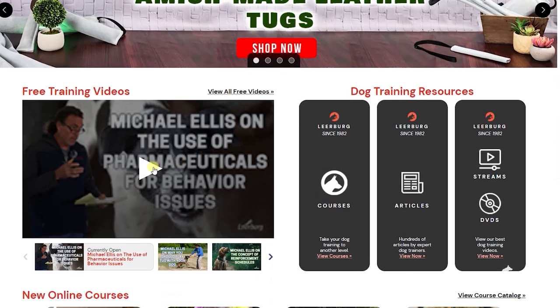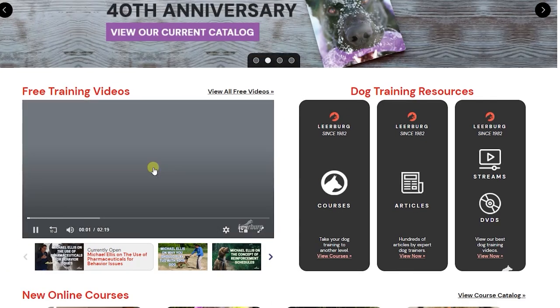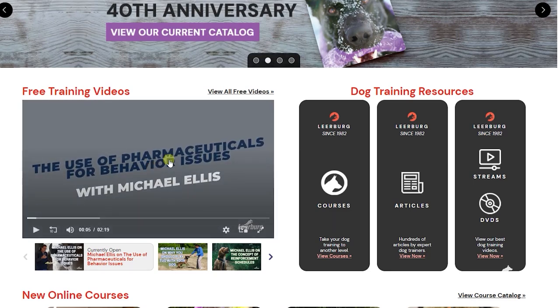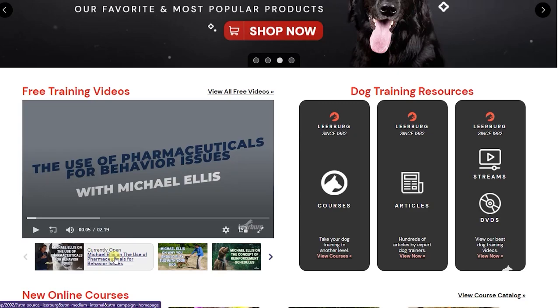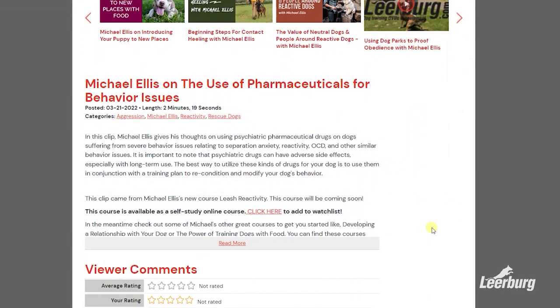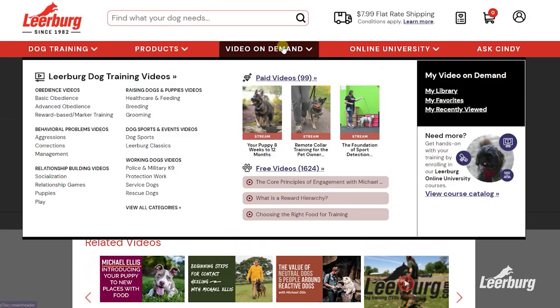We post our social media videos to our website learberg.com a week or two before we post them to our YouTube channel. These early release videos can be found on the front page of our site, or by going to the site and selecting Video on Demand from the toolbar, then selecting free videos. Thank you for watching.